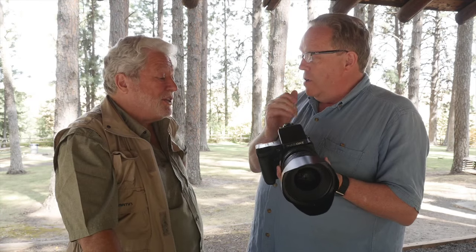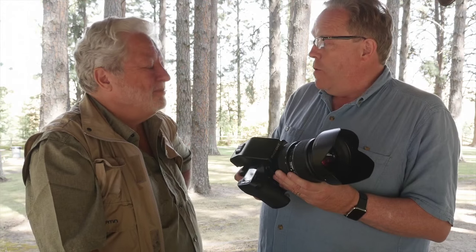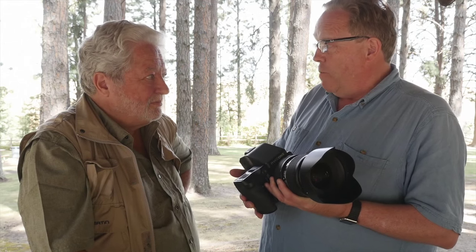Let's be honest — a lot of pros were buying Phase backs and putting them on Hasselblads, because Hasselblad made a very good camera body compared to where the old DF camera was. Times have changed. This has a lot of expandability, and I'm told we're going to see new expandability and new features added, a lot of it through firmware.